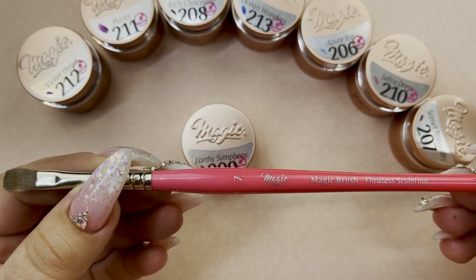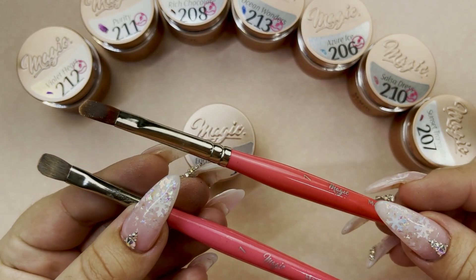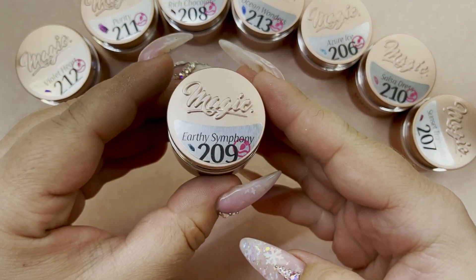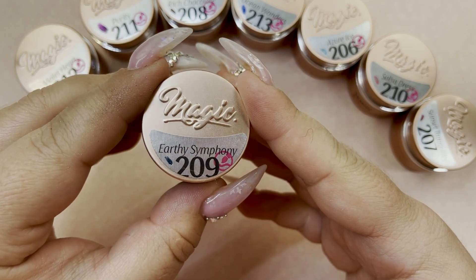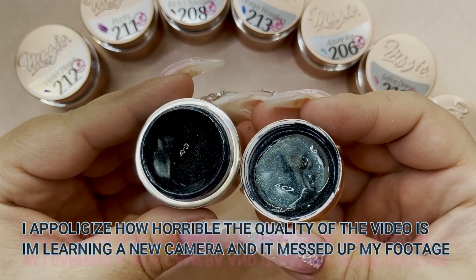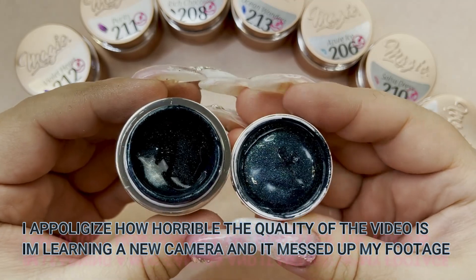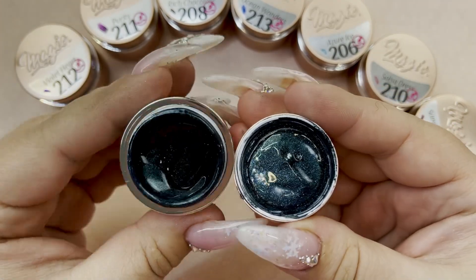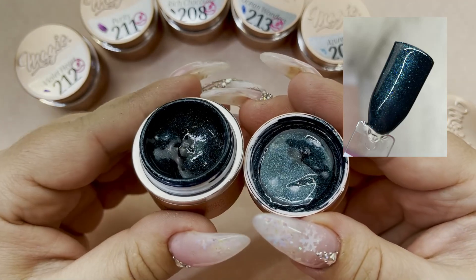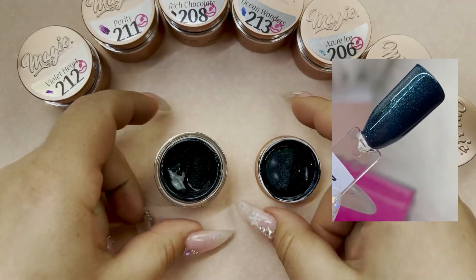To do all the swatches I'll be using my Magic Gel number seven brush. I have two of them — one for the shimmer glitters and one for the solids. To start off, we're going into Earthy Symphony, and this one is a beautiful deep rich teal kind of color. It's kind of like a jade teal, if that makes sense, with that ultra fine shimmer. It's so beautiful — I absolutely love this.